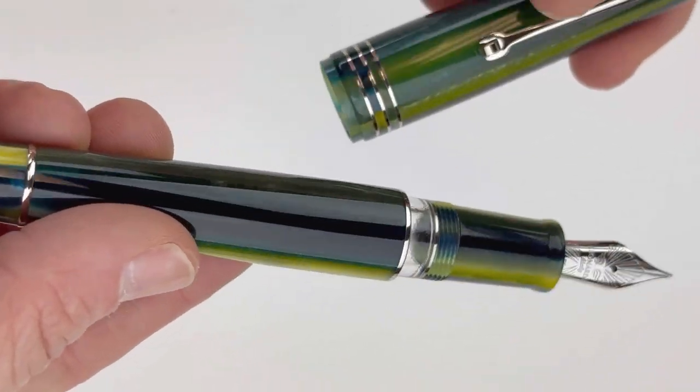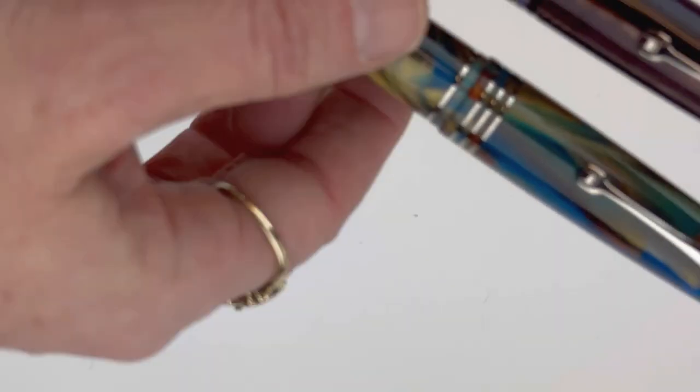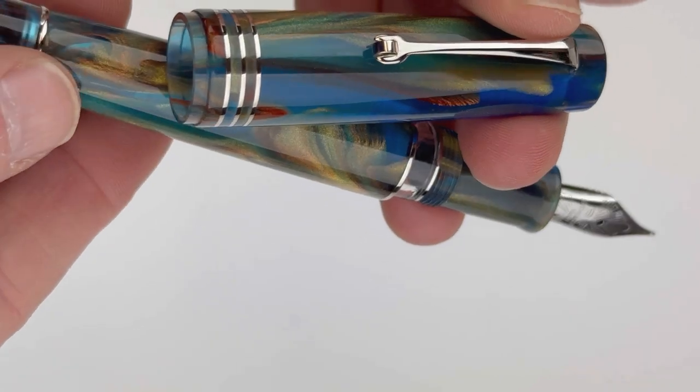This is the baobab resin — it's a spaghetti resin in shades of greens and blues. All of them have that beautiful ink window right underneath the threaded cap.